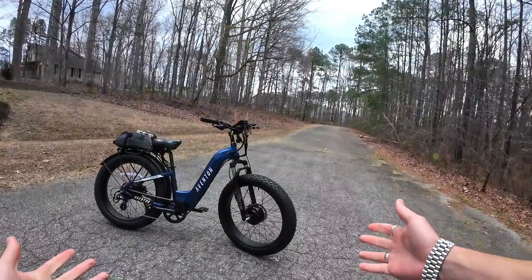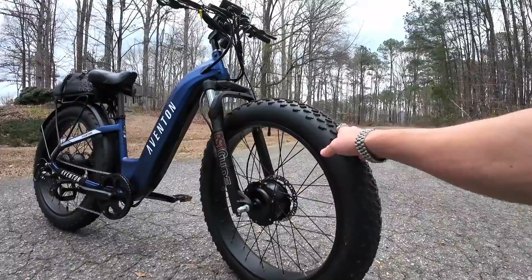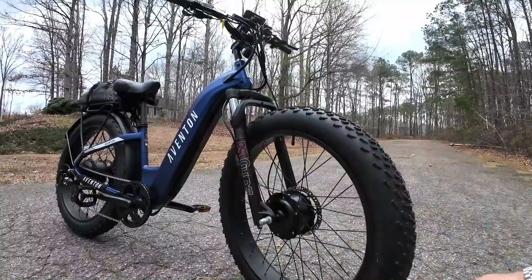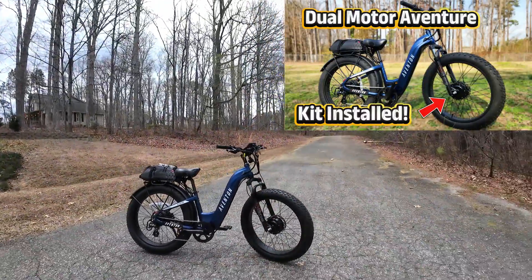There is the Citizen front motor kit on the Aventon bike. It'll fit pretty much on any bike that you can swap these RST guide forks onto, or if your bike already has RST guide forks with 135mm dropout, the front motor kit will work. It's pretty easy to swap them on this Aventon bike.